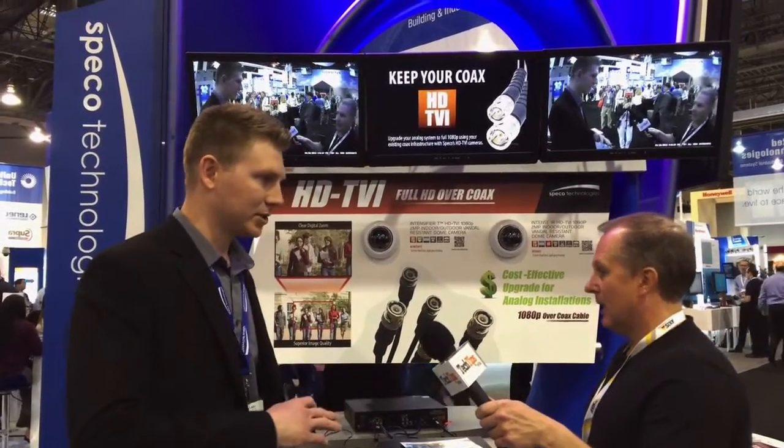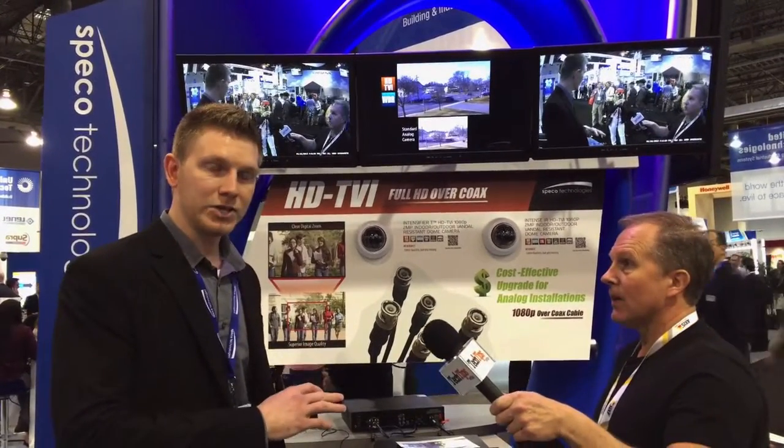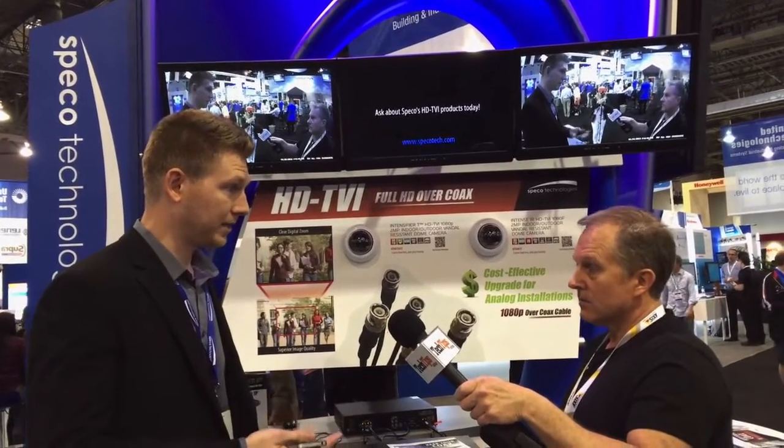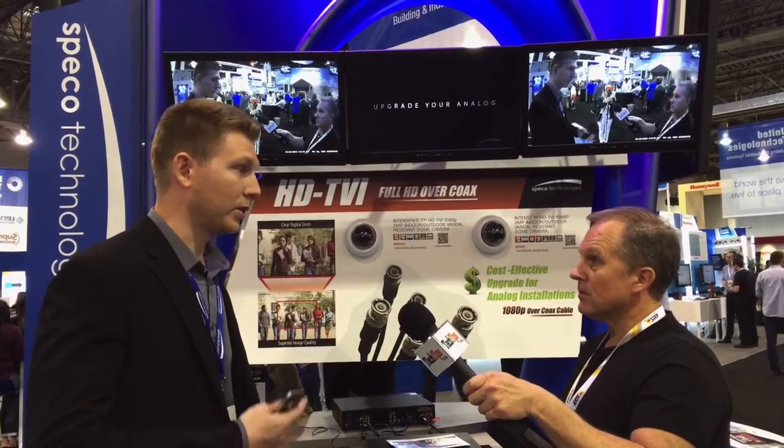Tell us about your new products. We have a TVI solution. This is HD video over coax. So you are using the same cable that's been installed on previous installations. You're just swapping out the camera and the head unit, which is a recorder, and basically you're going to be showing what's IP quality picture but over standard coax. This is great for existing applications if you want to update them, and also great for brand new applications if they don't want to use Cat5 in that installation.